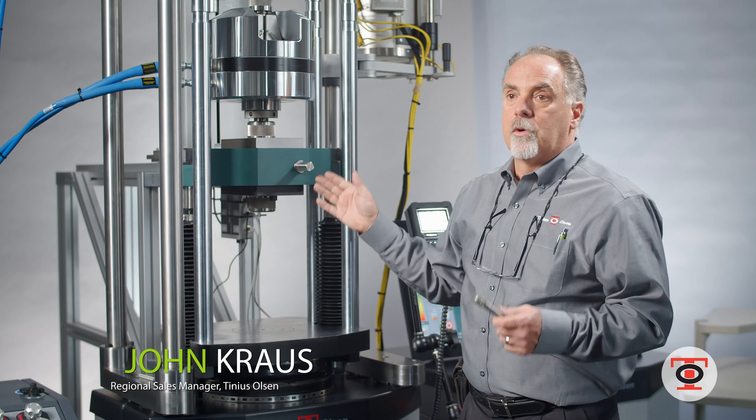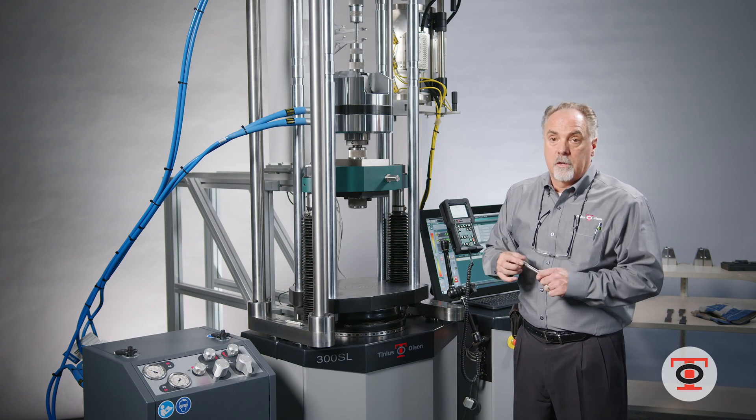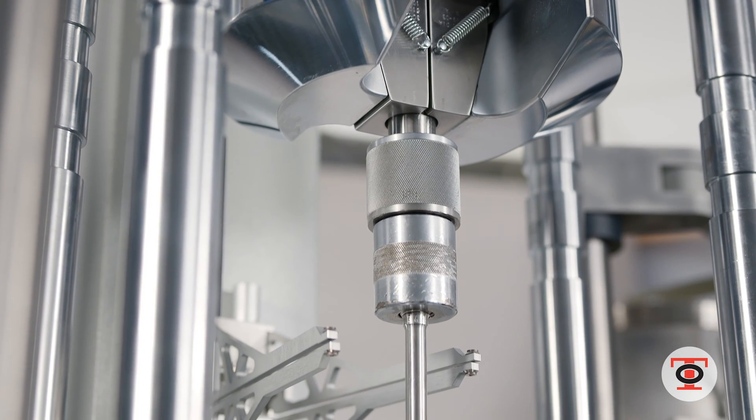It meets or exceeds the ASTM standards, the ISO, or British standards. These machines are all over the world and meet the standards for each specific country.